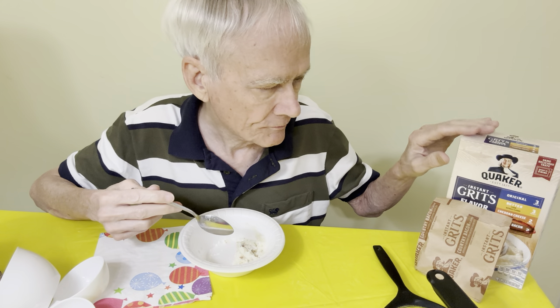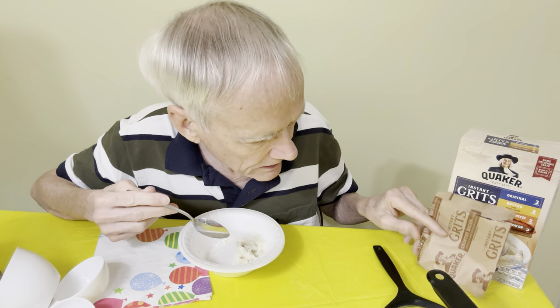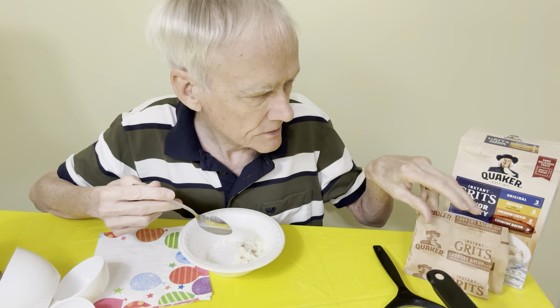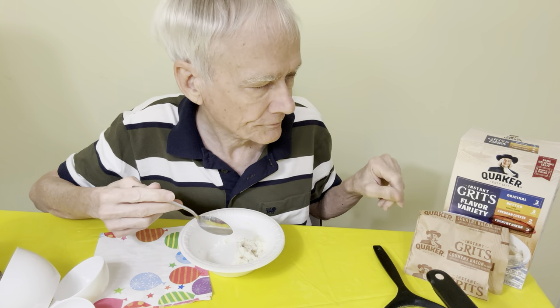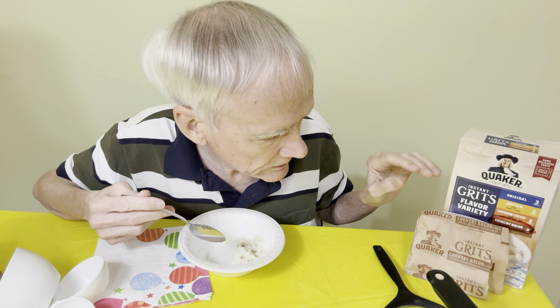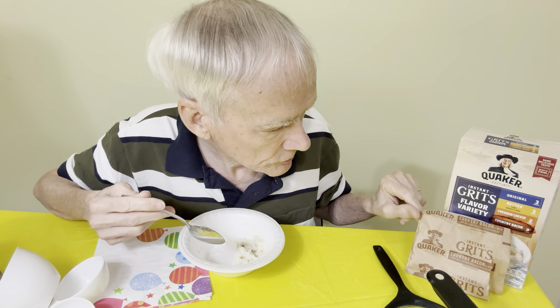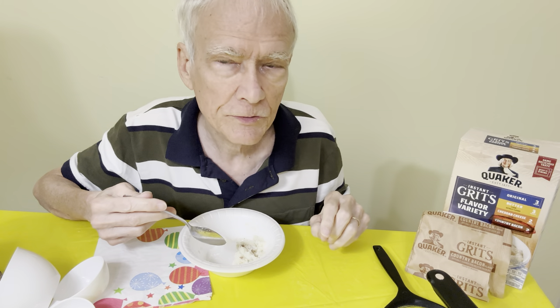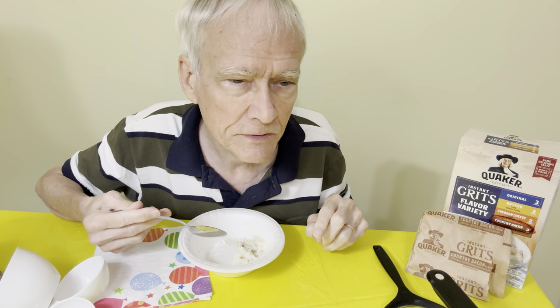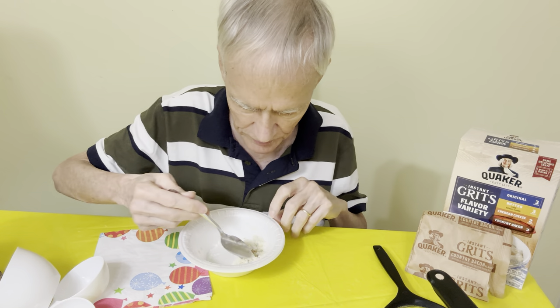This package here is about $5.69 or so, and there are ten servings of different flavors — it's called the flavor variety pack from Quaker. So there are ten servings and it costs about $5.70, which is 57 cents for your breakfast.